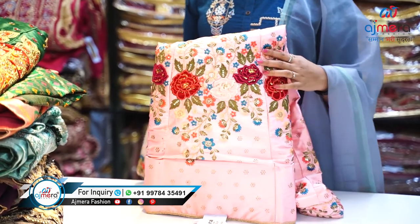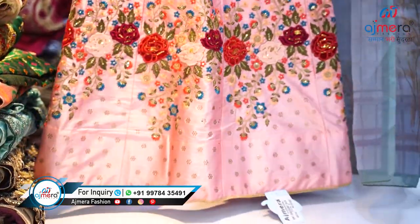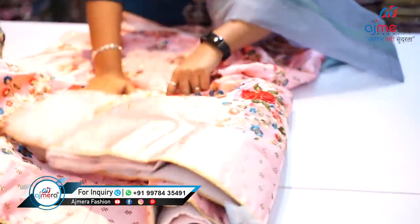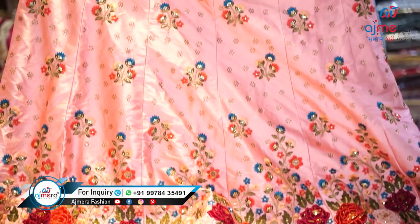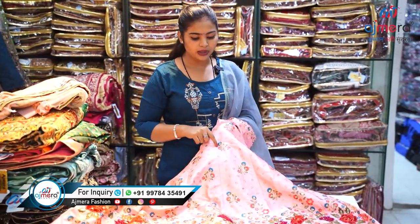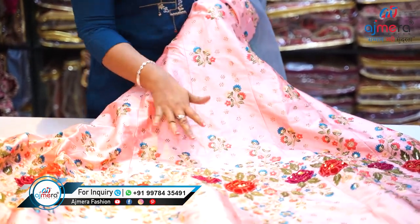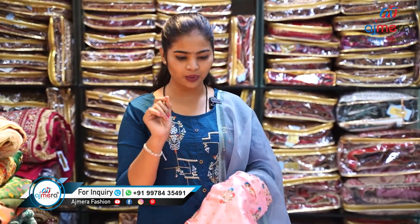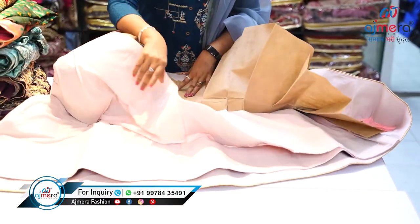I want to show you this very attractive color — a very decent and light color. Let's open this beautiful variety. This is a semi-stitch lehenga with a great color combination. It has shiroski work on it along with multi work and a combination of embroidery, stone, and bead sequence work.